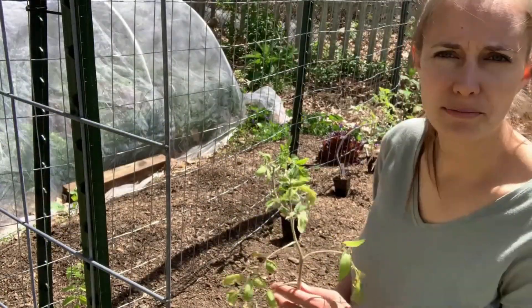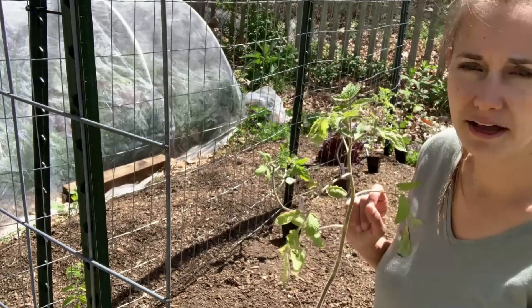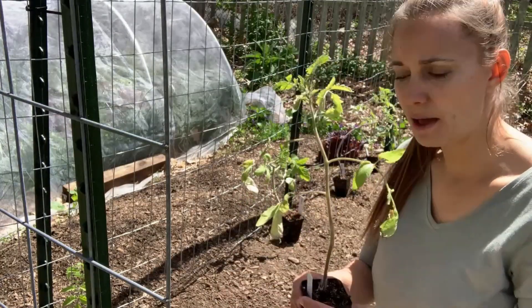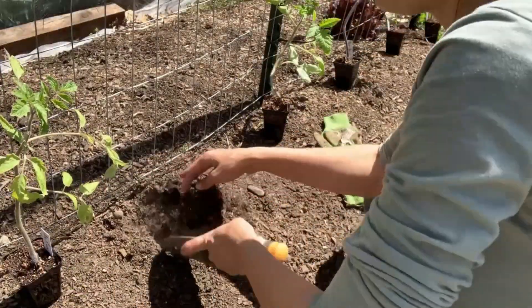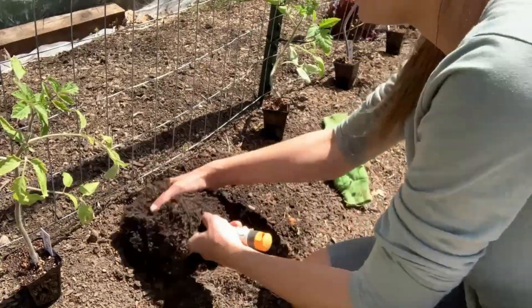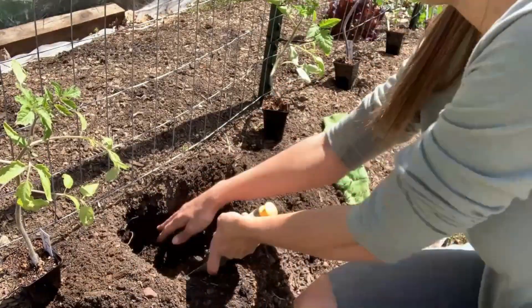Let's start with this tomato plant right here — this one is an Abe Lincoln. This is a new variety to me; I'm trying it for the very first time but I've heard great things, so I have high hopes. We're going to plant this one right next to our trellis. I'm going to dig a hole — you're going to need a pretty deep hole because, as I mentioned, we're going to be planting this pretty deeply.